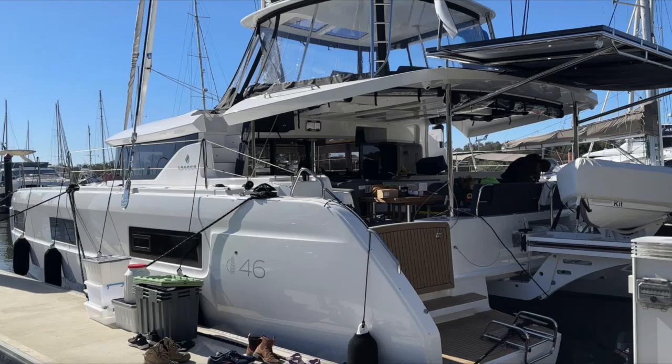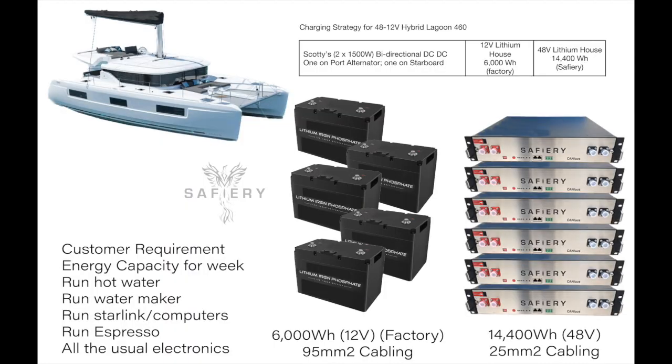Hi, Bruce from Safari. We're looking at a Lagoon 460 and we're going to step through the power upgrade we did on this boat. It arrived from France with 6,000Wh of 12V lithium, 500Ah batteries. The customer wants to run a watermaker, hot water, Starlink computers — twin Starlinks — and other items in the galley and all the usual electronics. The boat is actually going to go around the world, hence the need for quite a lot of power.